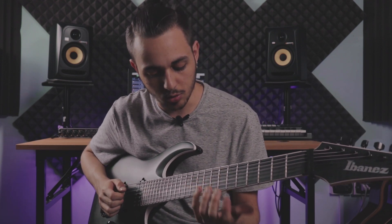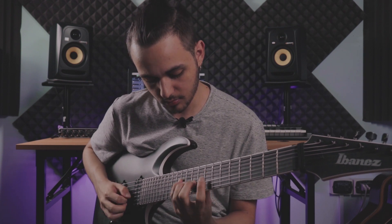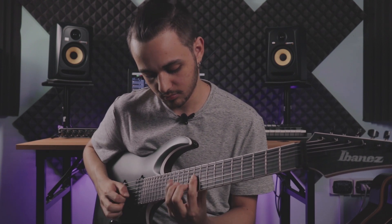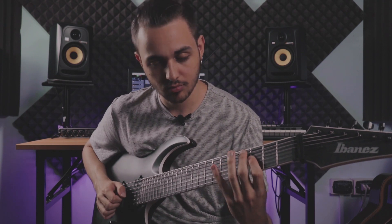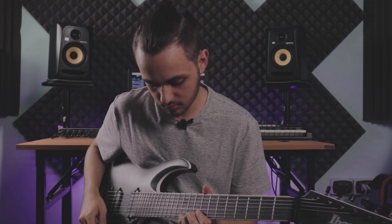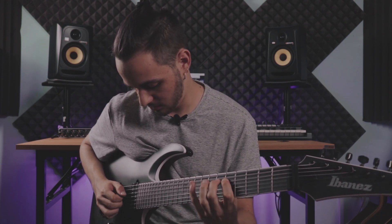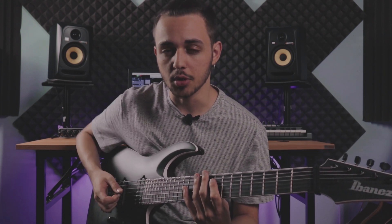You can also play small chunks of scales, or even do just three strings like this. Just get creative and experiment as much as you can. It also sounds really cool when you do the muting at the same time.